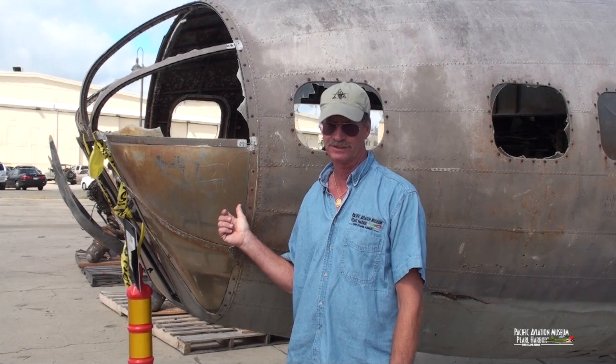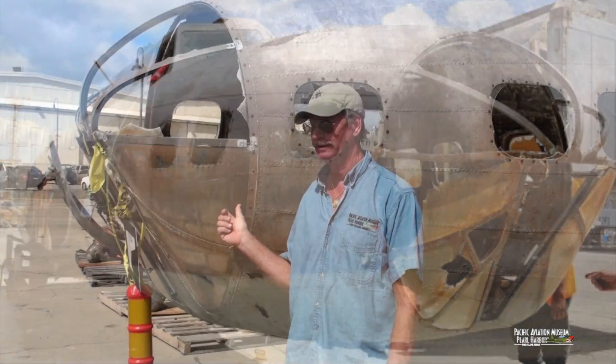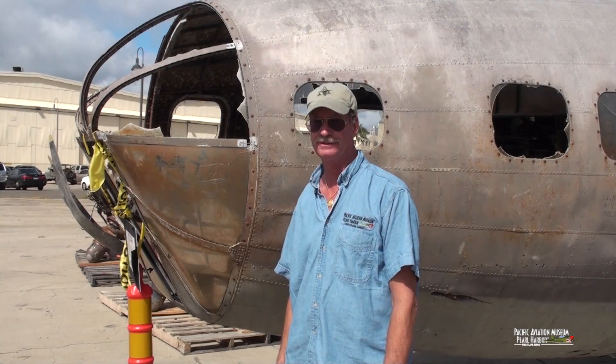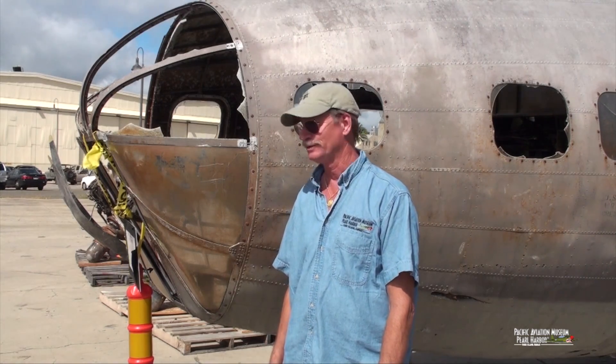Here you can see some of the actual original plexiglass that's in the nose of this airplane. Amazingly, when this thing crashed, none of the plexiglass in the nose was originally damaged. The damage and the missing pieces that you see here were actually done by people who were looking for souvenirs years later.